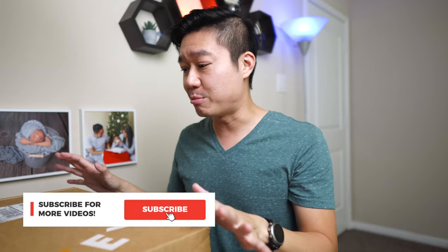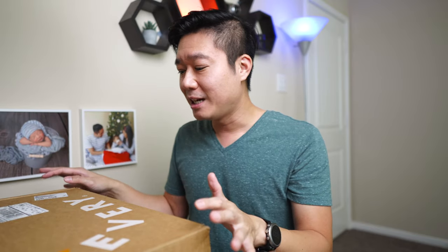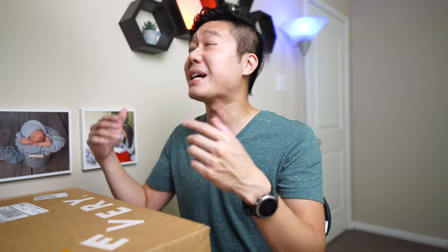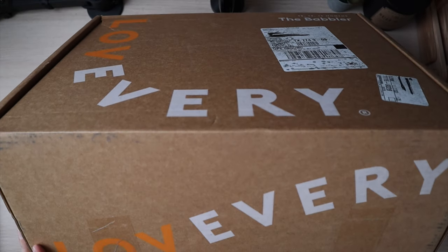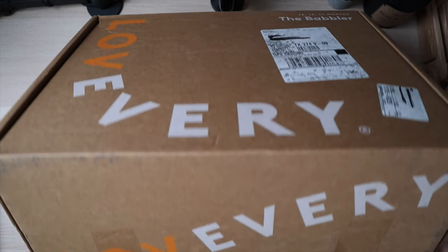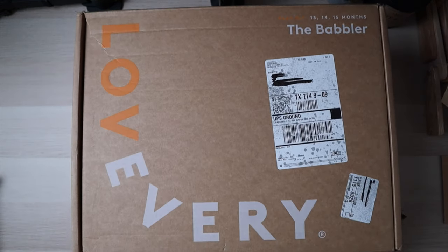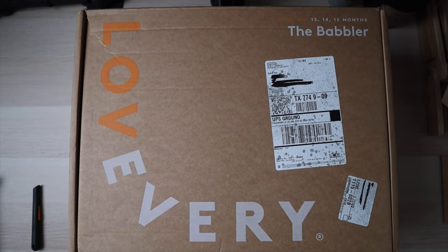Fair warning, this box is really big and heavy so it's barely fitting on my desk. I've actually heard that this is probably the best Love Every box value-wise from all the comments I've seen on different Facebook groups, but let's go and see what's inside and see if it's true.